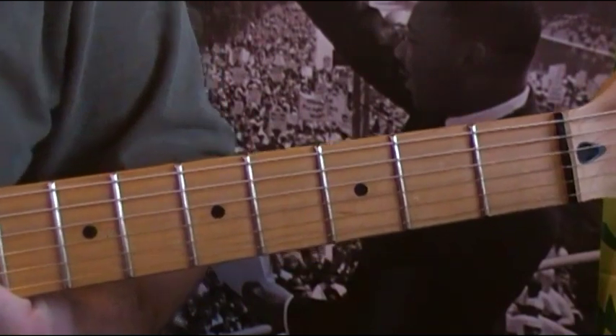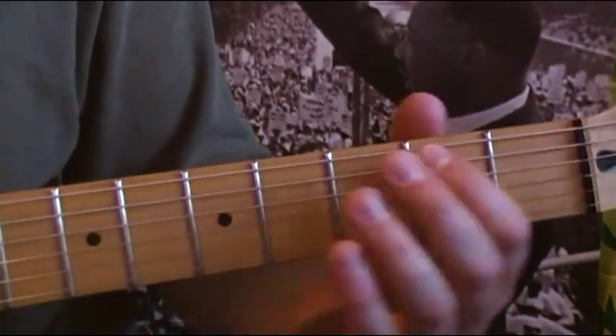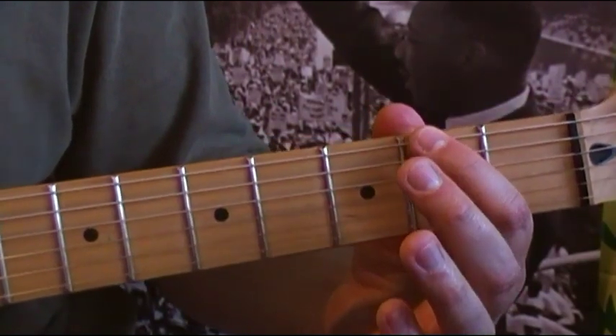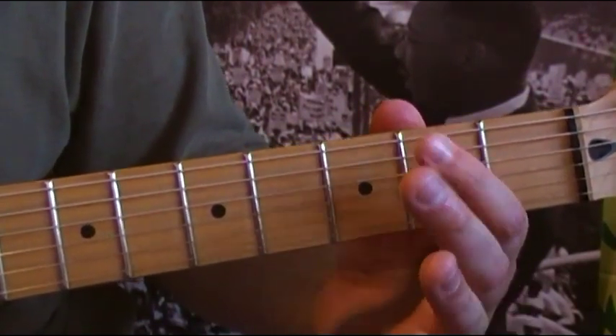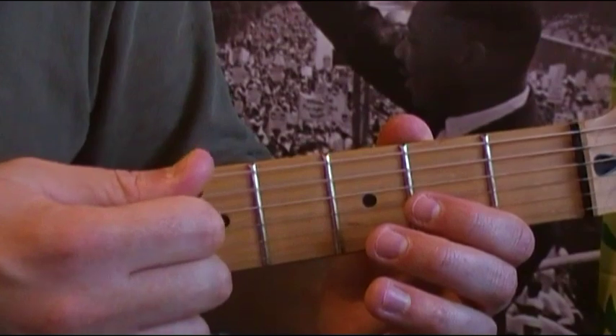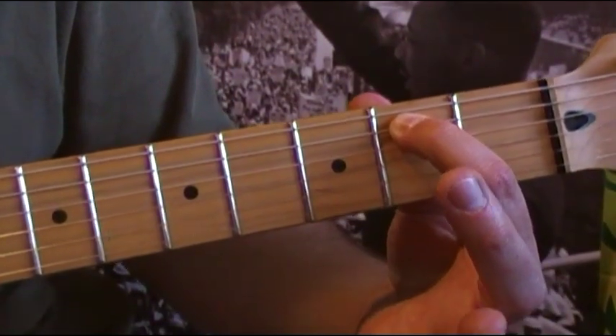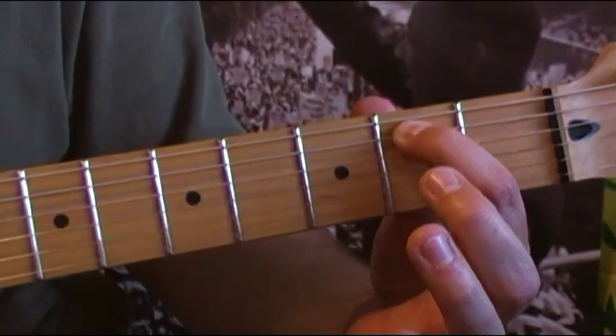Now we're going to go over the bridge which leads into the chorus. You're going to use the fifth and sixth strings — the A and the E string. Start out by strumming those two strings open. Then on the third strum, put your first finger on the second fret of the fifth string and strum once.